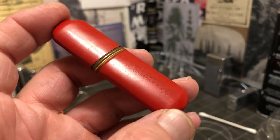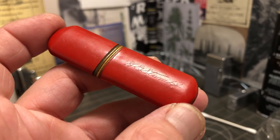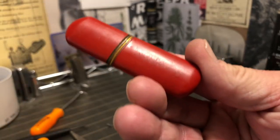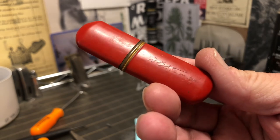Also, make sure here on the YouTube channel that you hit the bell so that you are notified each time we publish a new video, rather than waiting to just run into it at a later date.